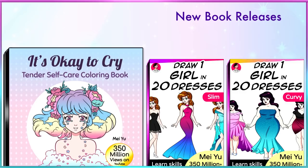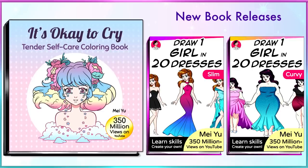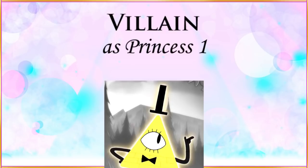Hey everyone, this is Mei Yu, and welcome to Fun Friday. Every Friday, I try to do something new, fun, or challenging. So excited to release the first books of this year — there are five of them, including It's Okay to Cry, a tender self-care coloring book. It's for you to heal and let your creativity take over any anxiety or fear. I've also made Draw One Girl in 20 Dresses, slim and curvy editions. More info is coming later in this video. Okay, let's do this.